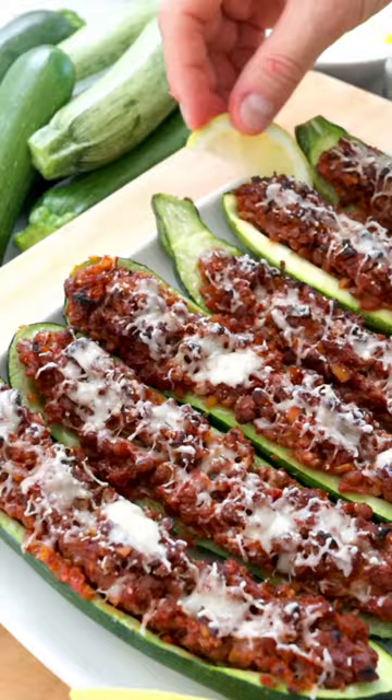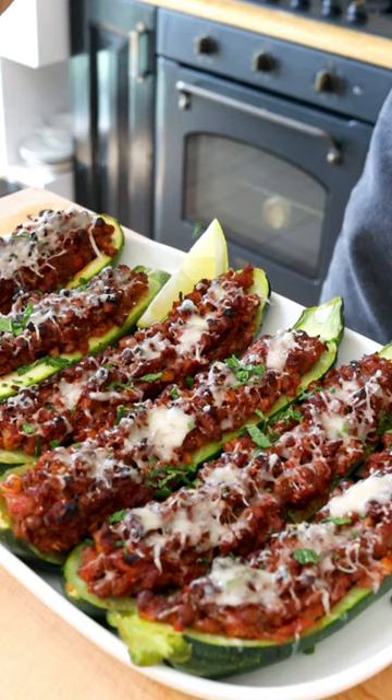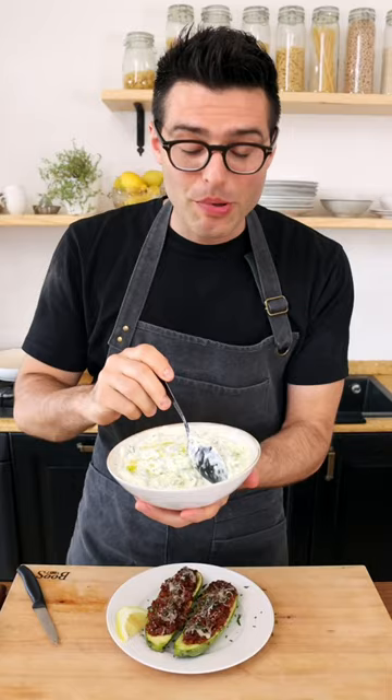You can serve them on a platter with some lemon wedges, a sprinkle of fresh mint or parsley. Personally I love them with a generous dollop of tzatziki sauce. Easy right?